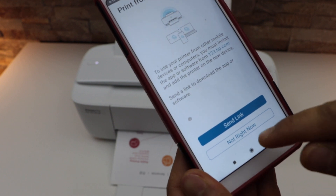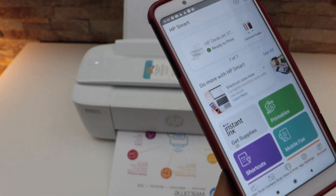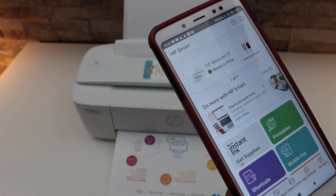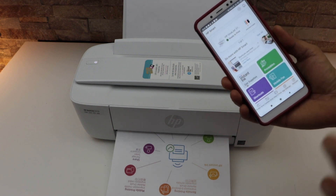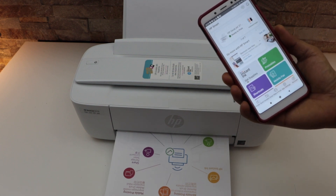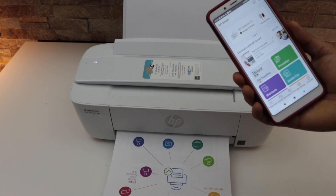If you want to send a link to other devices you can, or you can click 'Not right now.' Once you click OK you should be able to see your printer with the estimated ink level. This is how we complete the setup of this printer using your Android phone for wireless printing and scanning.